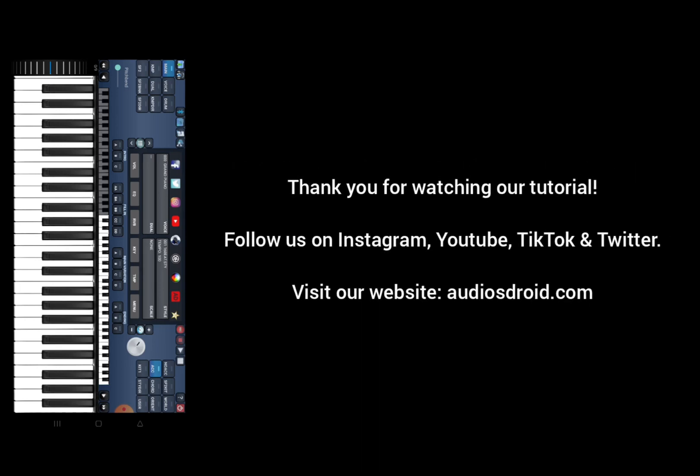Thank you for watching our tutorial. Follow us on Instagram, YouTube, TikTok and Twitter. Visit our website, AudiosDroid.com.